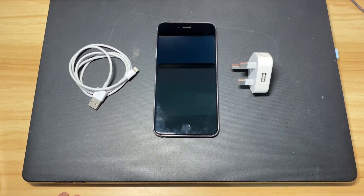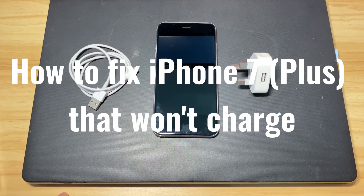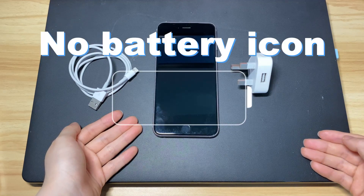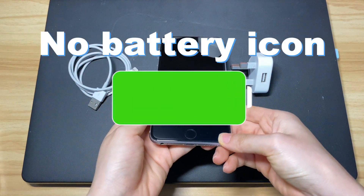Your iPhone 7 or iPhone 7 Plus won't charge. Relax. In this video, we'll show you how to fix iPhone 7 that won't charge. When you have a problem with iPhone 7 not charging when plugged in, the phone might seem to be completely dead, without showing a lightning bolt next to the green battery icon or a large battery icon on the lock screen.